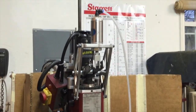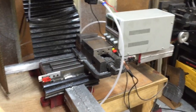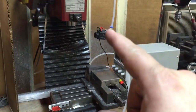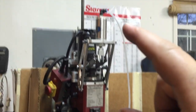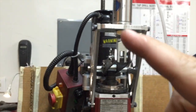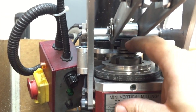Well, maybe I lied when I said I was finished, but it's installed. This is a temporary setup, but to give you an idea: we have a power source that actuates the solenoid, compressed air coming in, and compressed air going to the air cylinder.